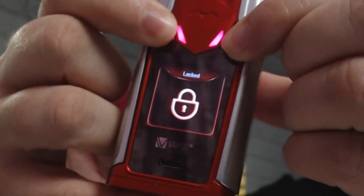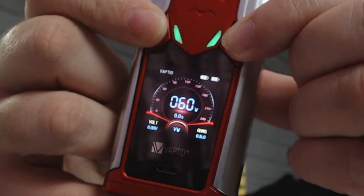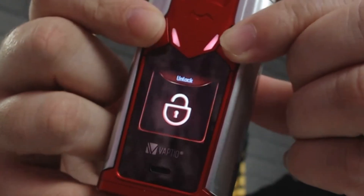I always miss something — if you hold the two directional buttons in it will lock your mod, and hold them in again to unlock it. With the directional buttons when changing wattage: pressing singular takes you up or down by one watt, but holding it takes you up or down by 10. I think that's a good idea. The Frogman tank we've already reviewed — there's a link in the description — but it's corking flavour, corking clouds, and I really do like the filling mechanism on it.